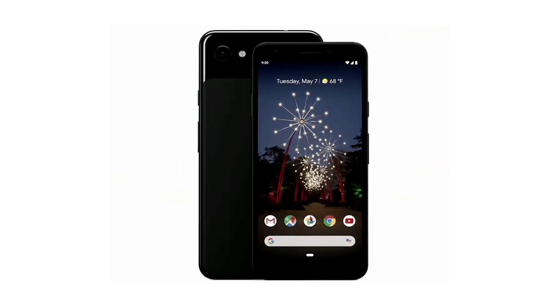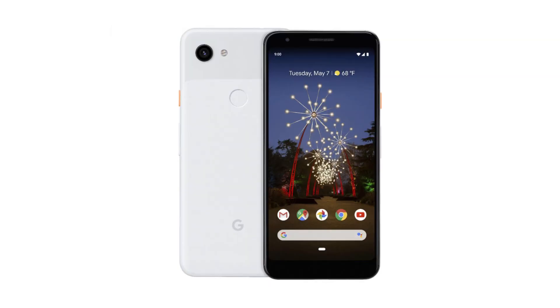Let's look at Pixel. Pixel is very attractive. Pixel 3a and Pixel 3a XL — it's 5.6 inches. It's a mid-range version.